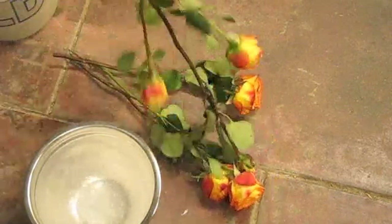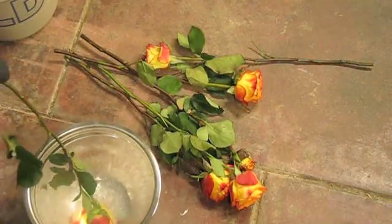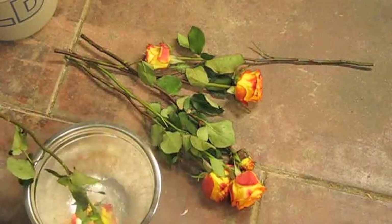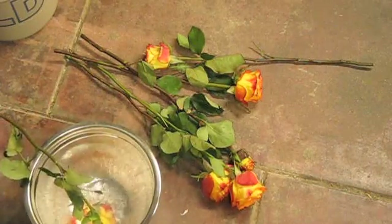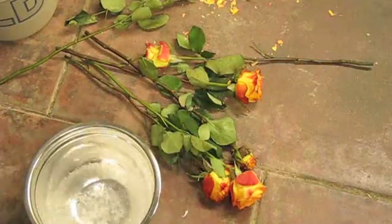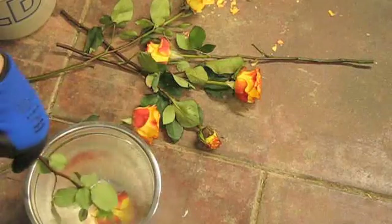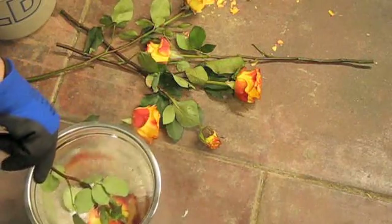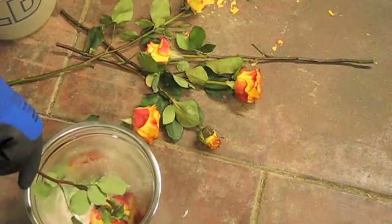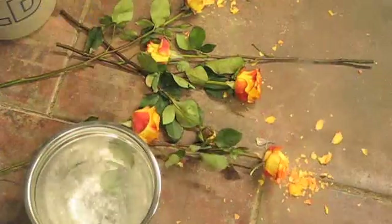I'll have more videos soon on this. Here I'm about to dunk one in — there it goes. It doesn't take that long at all to freeze these. Liquid nitrogen's temperature is usually around minus 322.6 degrees Fahrenheit, and its boiling point is minus 320 degrees Fahrenheit.